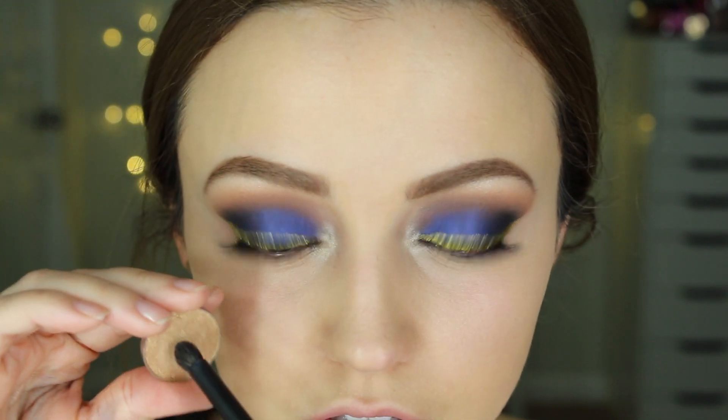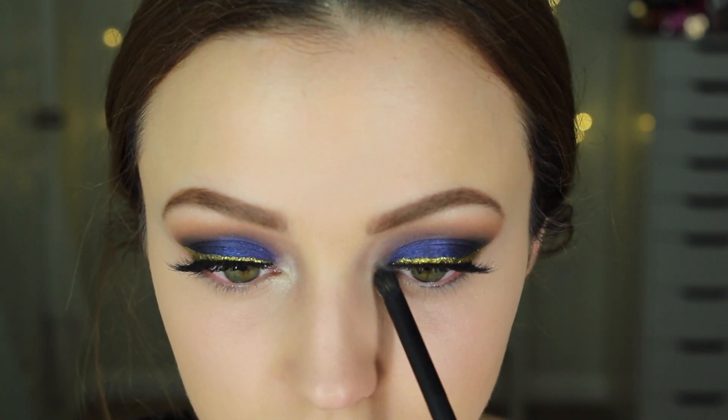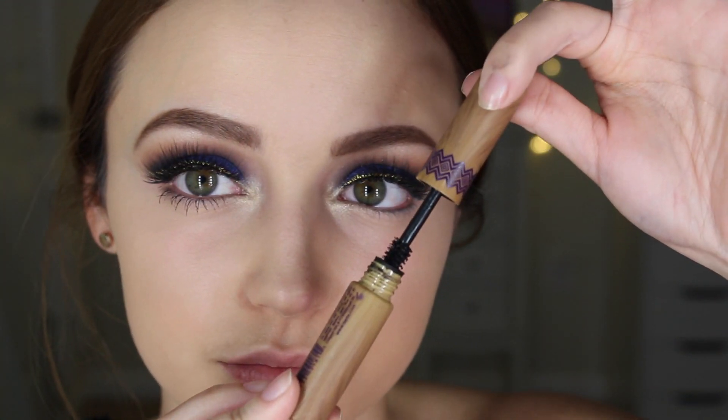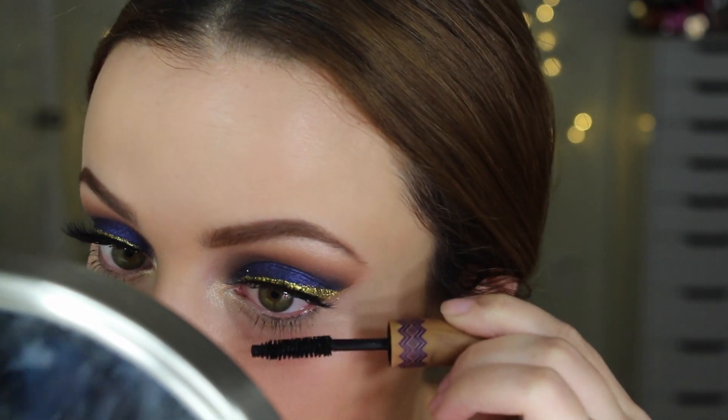To finish off my eyes, I'm using Shimma Shimma from Makeup Geek for my inner corner highlight. Then I take the Makeup Geek foiled eyeshadow in the shade Magic Act — it adds a gold inner corner highlight. Then I'm taking my Tarte Gifted Mascara for my bottom lashes — that's all I'm doing on my lower lash line. I'm leaving my under eyes bare, which is rare for me, but I thought it looked really pretty.